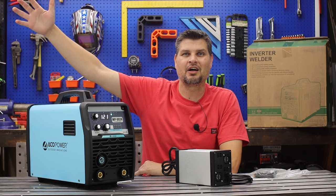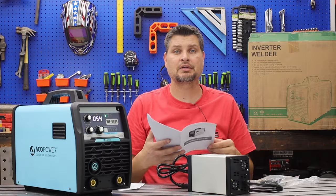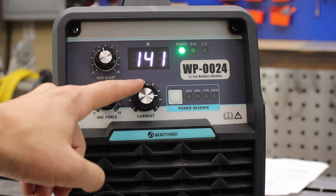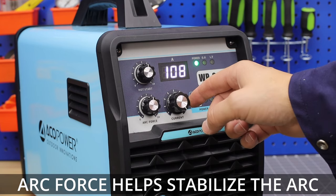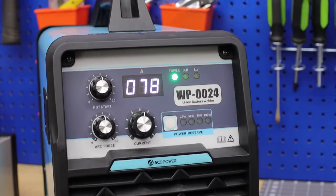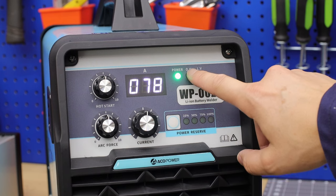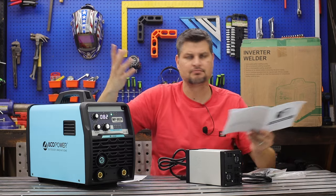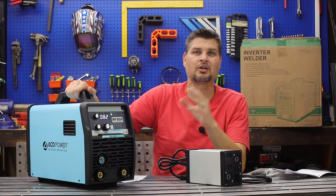My neighbor's blower doing his lawn was actually louder than the fan on this welder. Up here on the panel you've got the amperage control — it goes from zero all the way up to 150. Then you've got a hot start to help you strike that arc easier. The digital display is coordinated with the amperage. You've got a power LED, an OH indicator for overheating, and an LV indicator for low voltage — just like any battery device, you don't want to drain it 100%, so LV kicks on when you get too low.